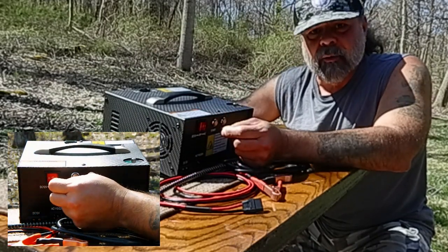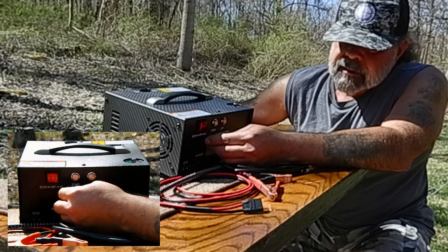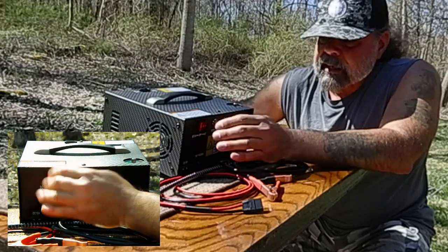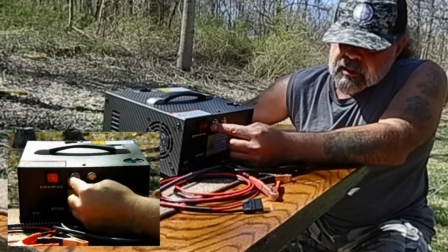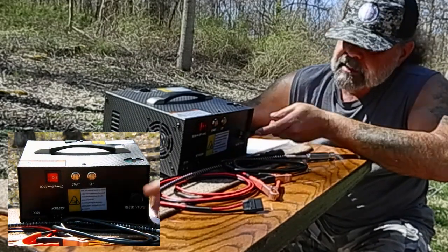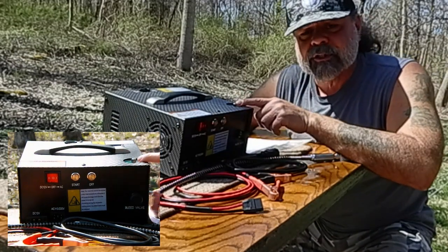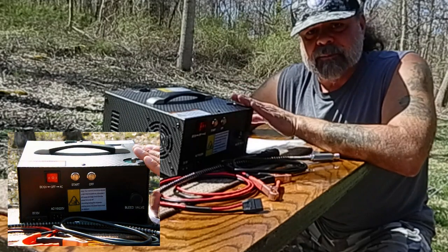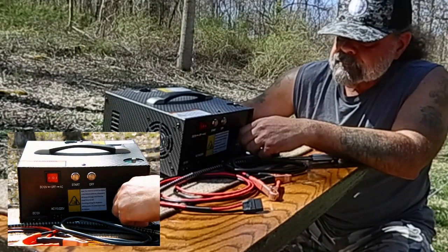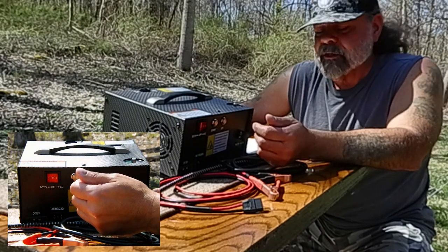You'll hear the fan going on that. When you switch it to either 12-volt or AC — 110/115 — you'll hear the main fan kick on. Once you have your air rifle hooked up, you can push the start button — that starts pumping. Over here we have the bleed valve; close the bleed valve. Make sure you have your automatic shutoff set properly, and then when it gets up to that pressure, it'll automatically shut off. Then open the bleed valve, disconnect your rifle or pistol, and you're ready to shoot.